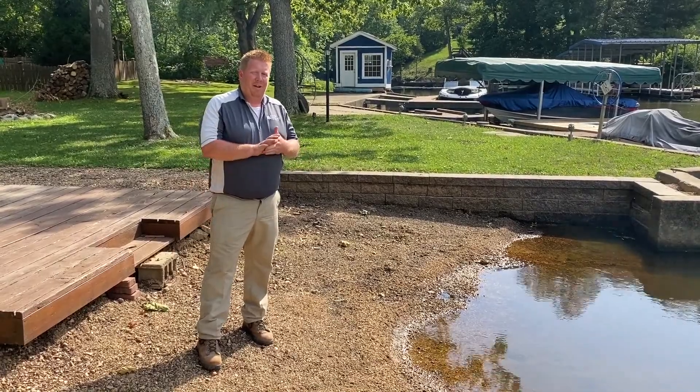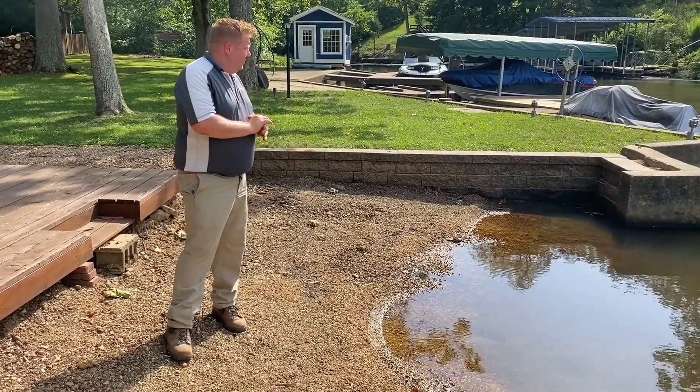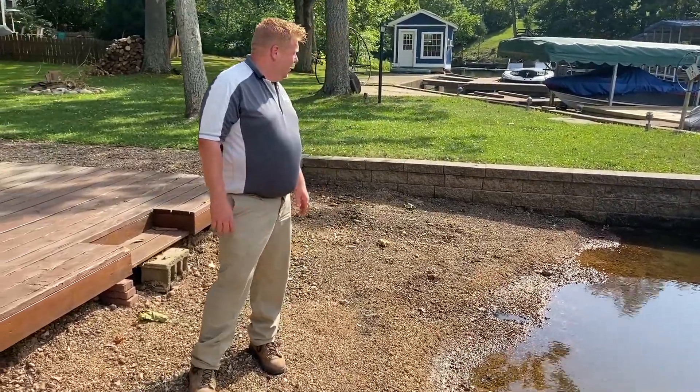Hey guys, this is a project that we did about eight years ago. They lowered the lake. A customer wanted a swimming area in here, so to help retain the soil inside we used the Versalock block, and it's done very well.